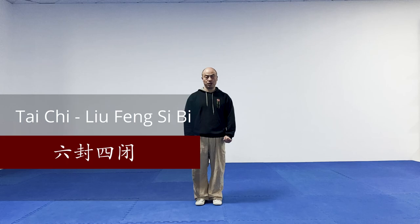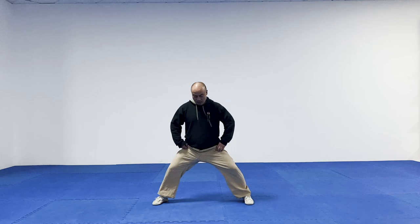Welcome to UK Xiaolin. Today I'm going to show you a Tai Chi tutorial called Liu Feng Zi Bi — Closing 6, Opening 4. First of all, I'm going to demonstrate how to do it, then I will show you guys step by step.